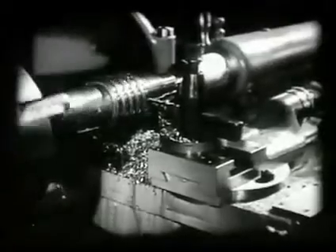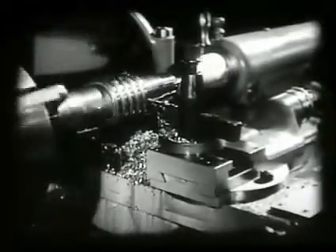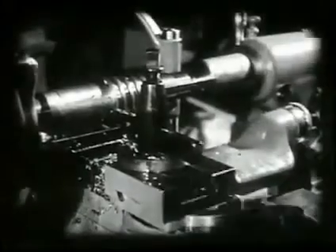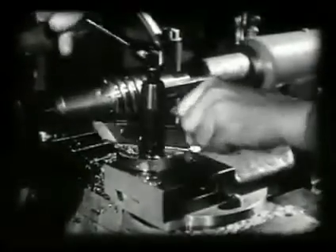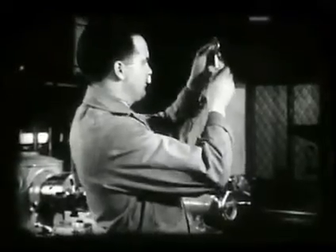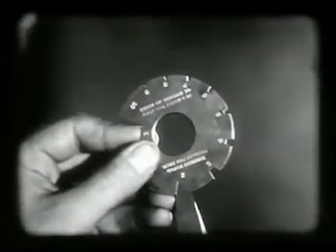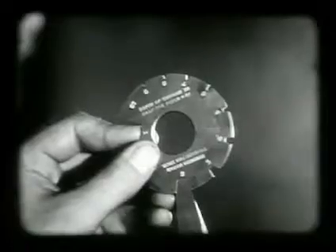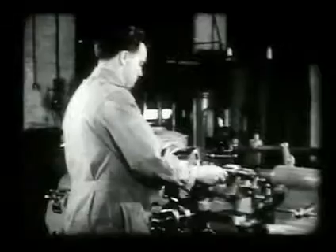The depth of the thread may also be checked with the thread micrometer. The stocking tool is removed and a forming tool selected for finishing the thread. The forming tool must always be checked with a gauge to make certain it will cut the exact shape required. The forming tool is set on center and clamped lightly in position.